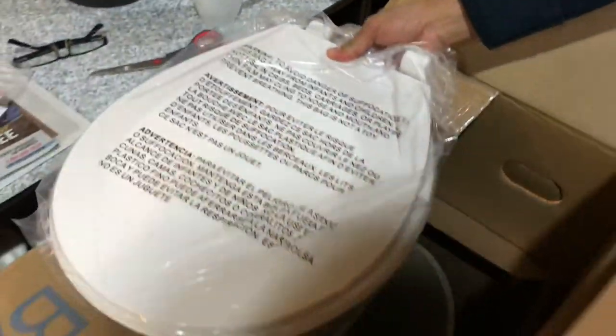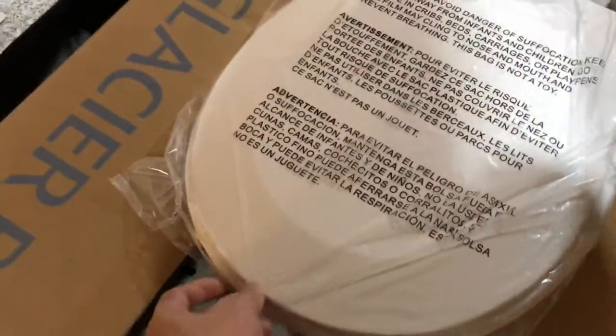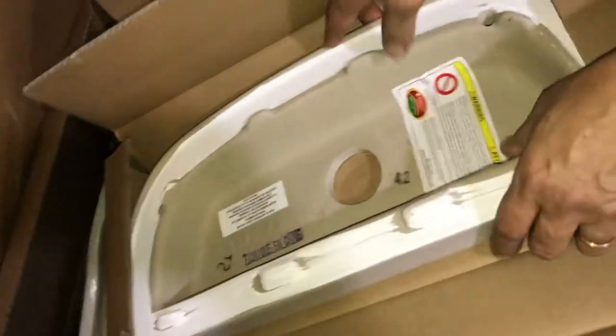Inside is the toilet seat cover. And there's another box — this is the tank cover. And here's the toilet bowl itself.